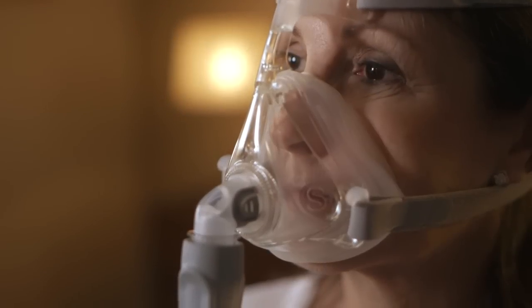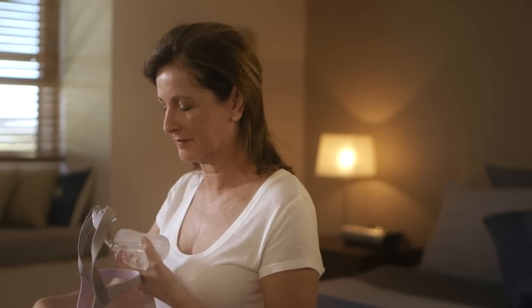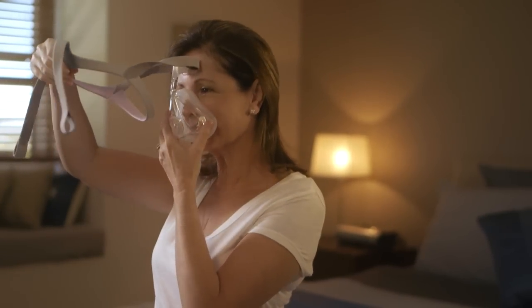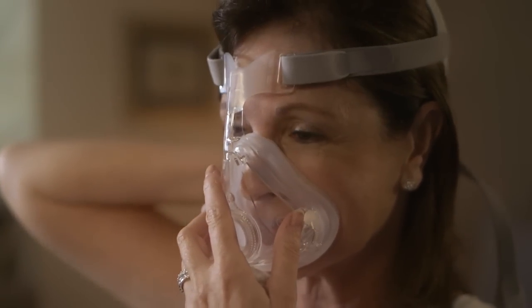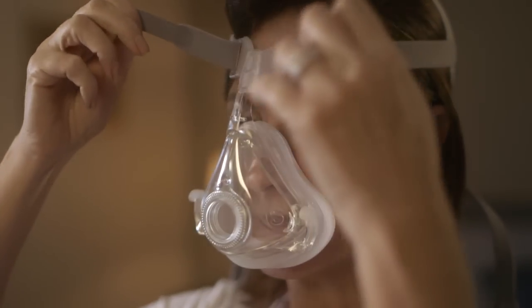It could also be that the cushion membrane is creased or has folded over. Refit your mask, ensuring you hold the cushion correctly on your face before pulling the headgear over your head. Don't slide the mask down your face during fitting, as this may lead to folding or curling of the cushion.